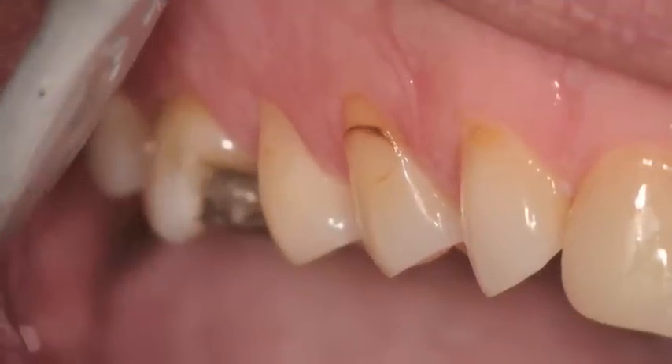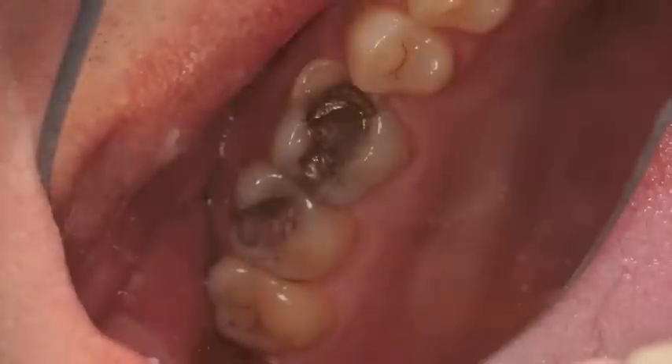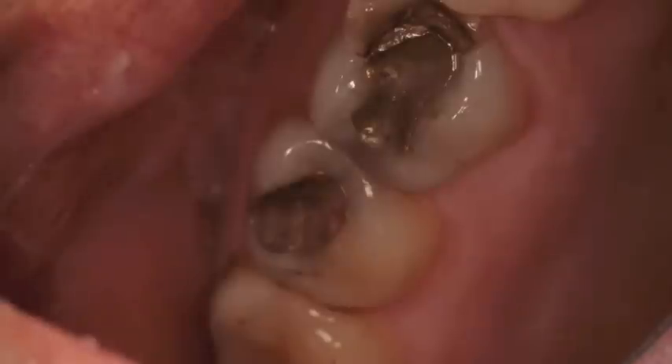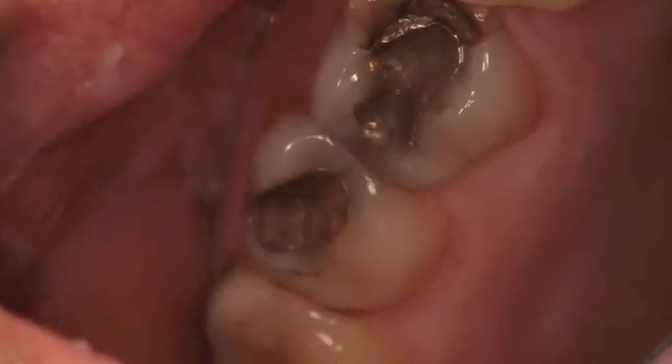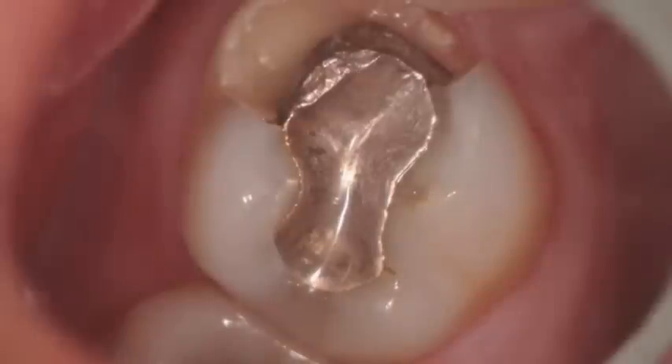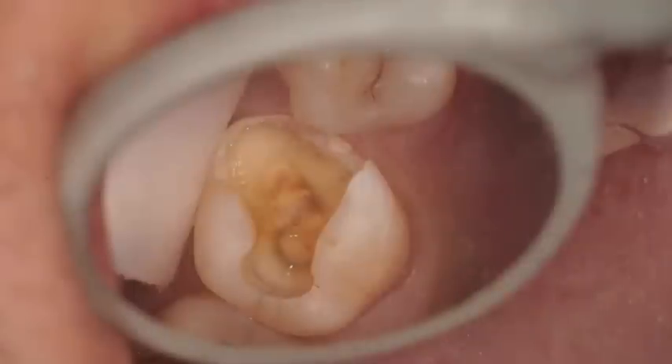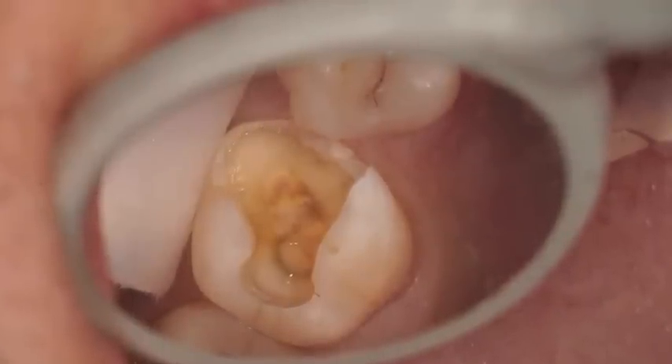In this case, we had some buccal restorations where a gingivectomy was done, and some amalgam restorations and occlusal decay which were replaced. There was an occlusal restoration very deep on the second molar, a fractured first molar which had a full crown preparation. You can see the amalgam restoration removed.